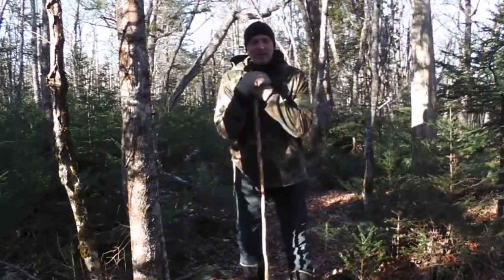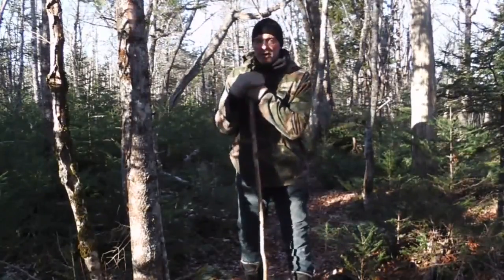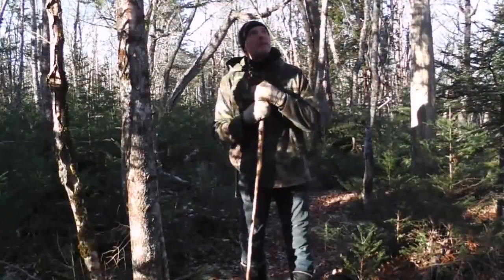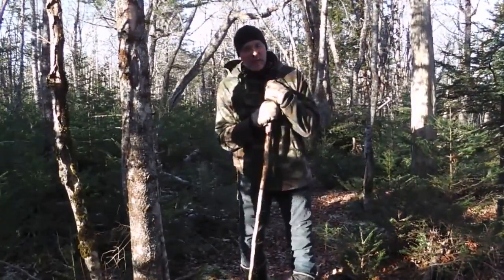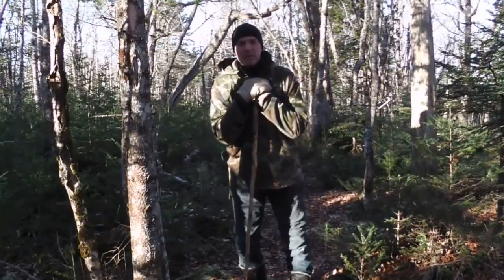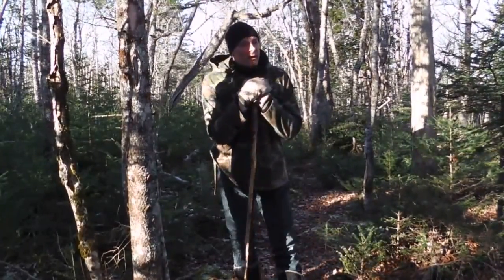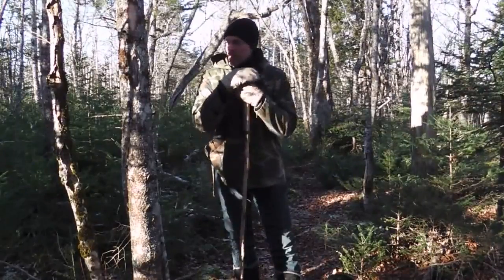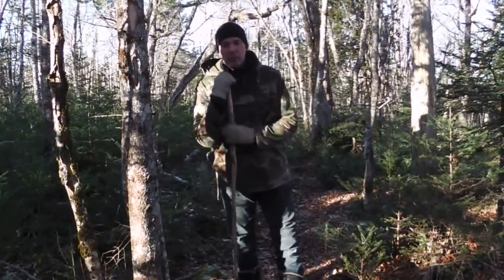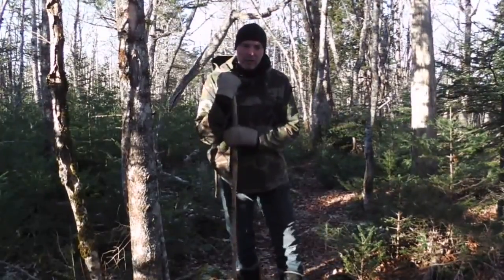Hello, it's Greg Otten here with MaritimeGarden.com. It's a very windy day today, so I decided to go for a walk in the woods and see what kind of damage the storm just did, and also to forage for some more materials to use in my garden for next year. I thought today would be a useful day to get out and look for a handle for my shovel and things like that.